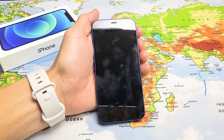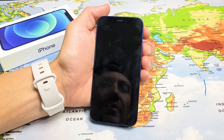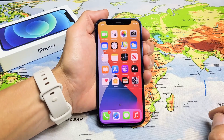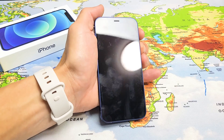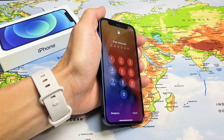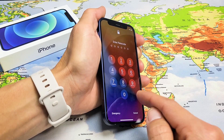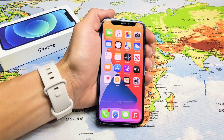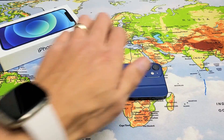We can go ahead and lock our phone now. To unlock it, all I have to do is look at the phone and swipe up — and boom, I'm in. If I don't look at my phone and just swipe up, it's going to try to find a face. If it finds a face, I can put in my passcode or just look at it again and we're back in business. Pretty simple.